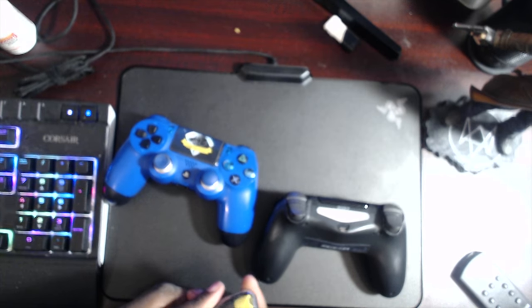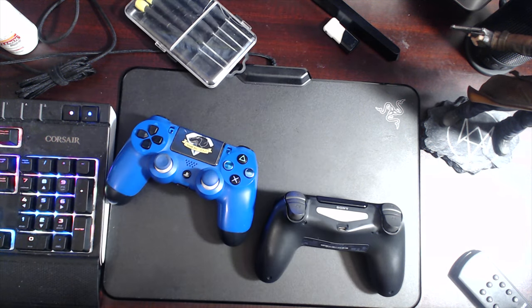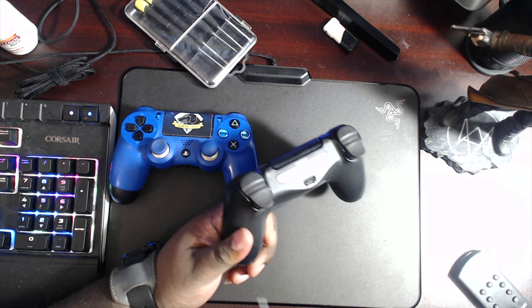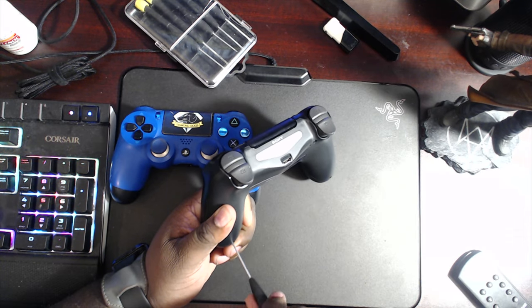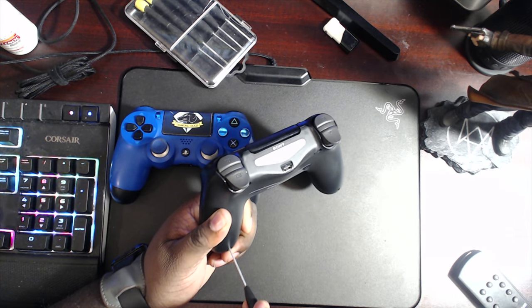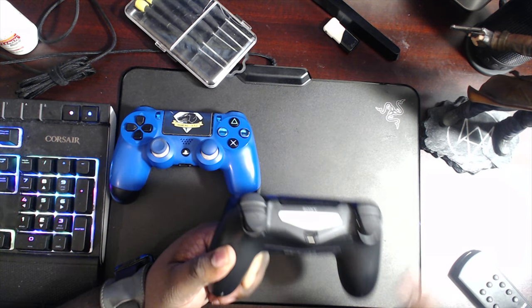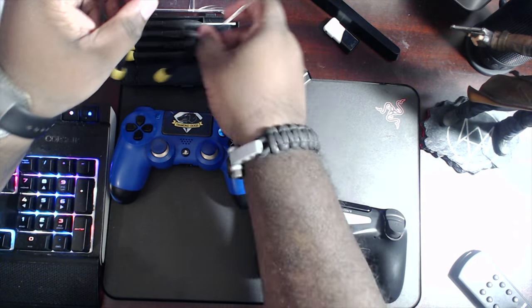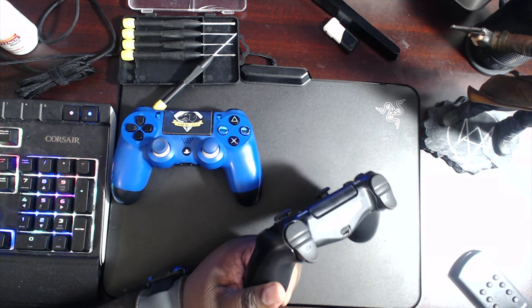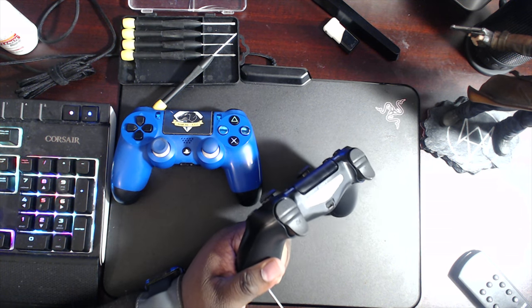So let's see what's inside this PS4 controller. Hopefully I have the right screwdriver. Is this the right one? I think it's no. Nope, it's not the right one. I need the fatter one. Let's see, maybe this one. Yeah, there we go.